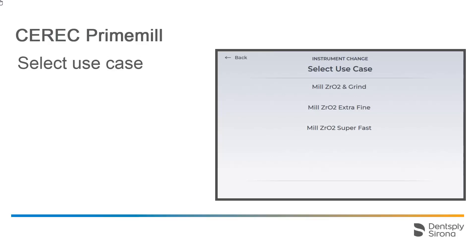Next, you will be prompted to select the use case. In our case, with CEREC Zirconia, three options are available: Mill and Grind, Extra Fine Milling, and Super Fast Milling. The available use cases depend on the material. In our case, we select the last option.